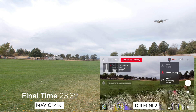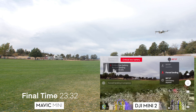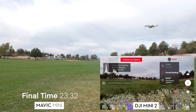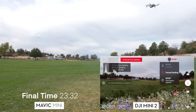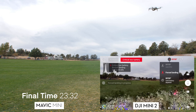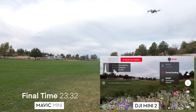Meanwhile, the Mavic Mini 2 still had 2% battery left and stayed up in the air. I watched it count down — 17 seconds, then 13 seconds until 0%. The Mini 2 hit 0% soon after the Mini had already landed, but then it just kept staying up — for a really long time. Compare that to the Mini which only flew 25 seconds at 0%. I'm fast forwarding because the Mini 2 just kept holding up in the air for several more minutes.